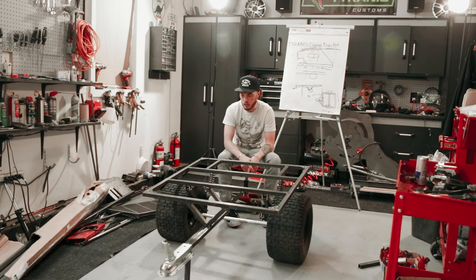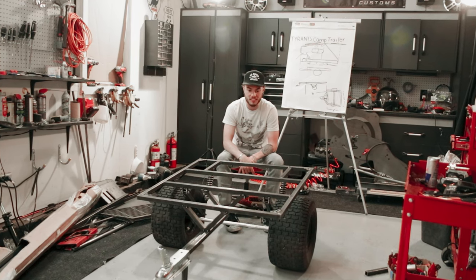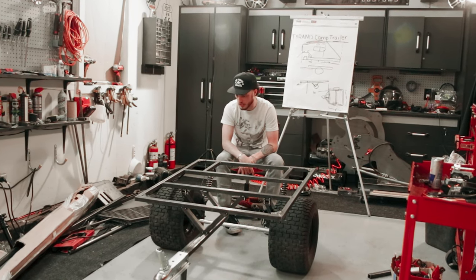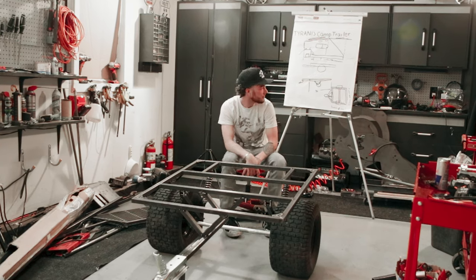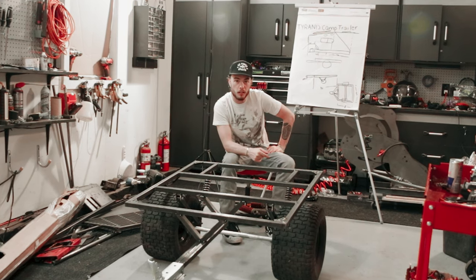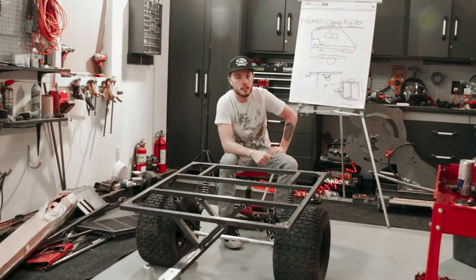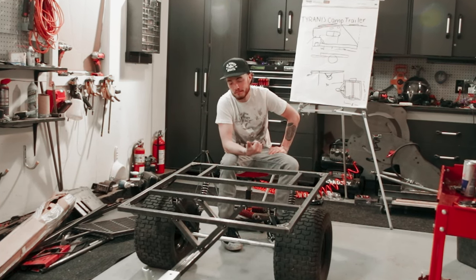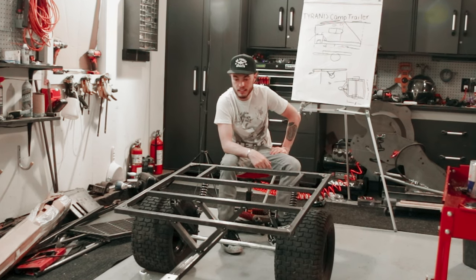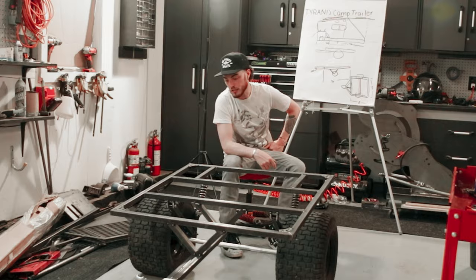I'm going to get everything welded up, and then in the coming video we'll get this thing out behind the red cart. We can jump on it and see what the suspension looks like, and before you know it we're going to be building the top part of this thing. If you've been following along, appreciate your support — thanks for the views, that helps us out a lot. Hit that thumbs up button, and if you're new here consider subscribing. This is going to be a really cool build. The rest of it's going to take a little bit longer, so make sure you stay tuned. We'll catch you in the next one.